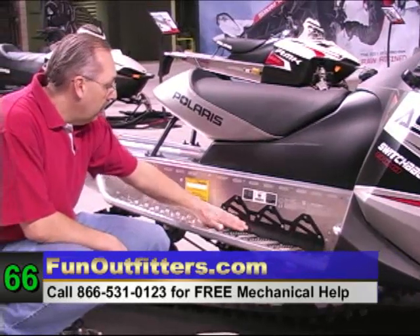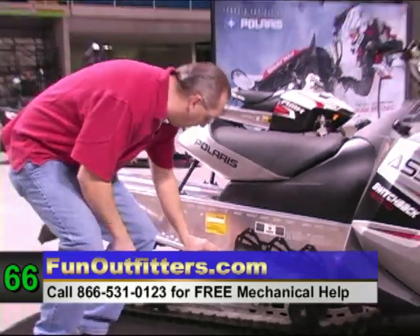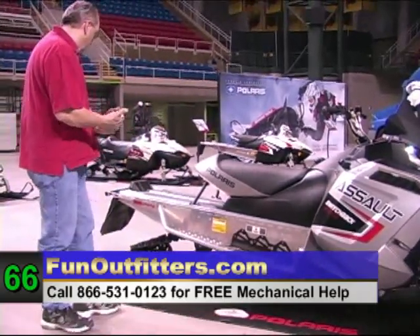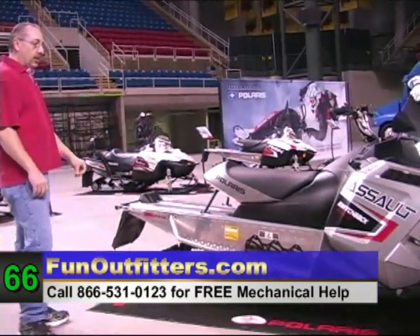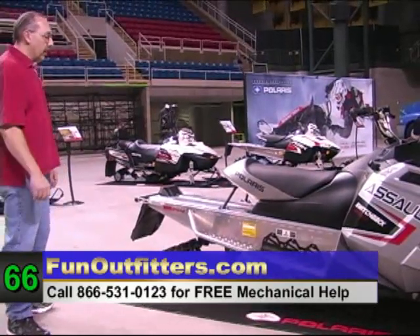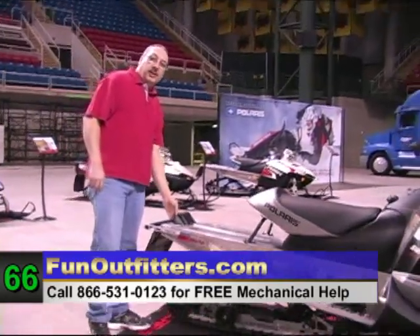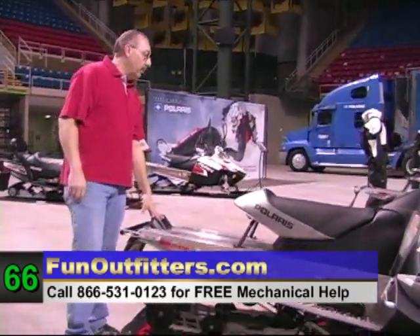It's called the contact position bone brace, put in the side just to help reinforce the tunnel as you're riding. The Assault Switchback 800 has the 144-inch track on it. It also has the cold-profile LED tail light in the back for better aerodynamics.